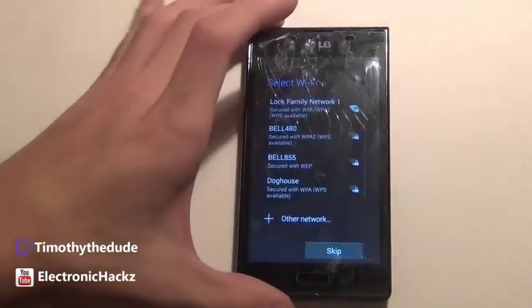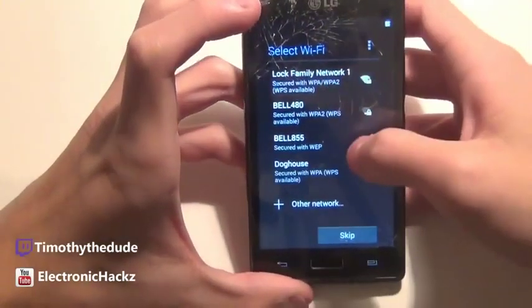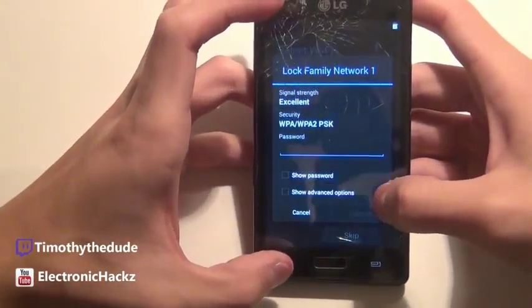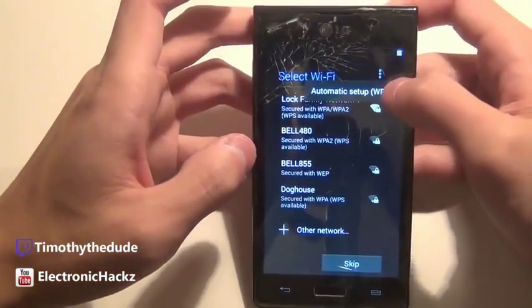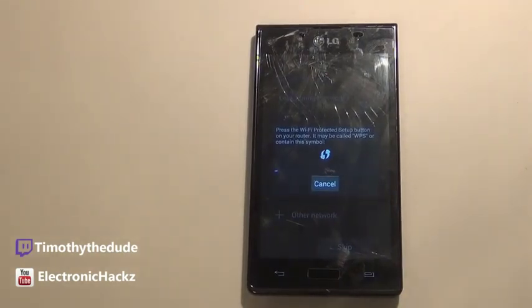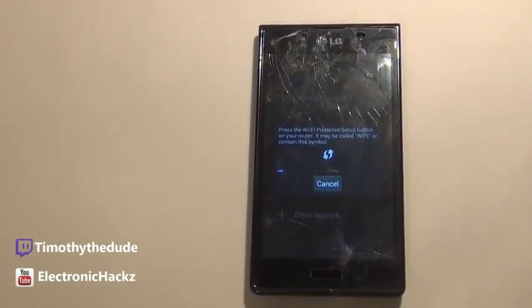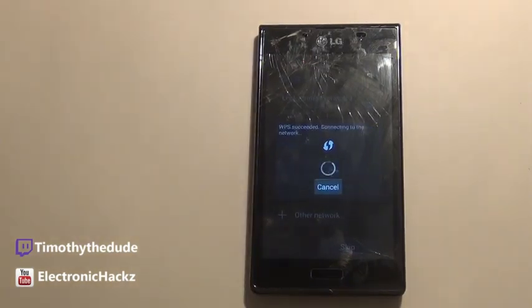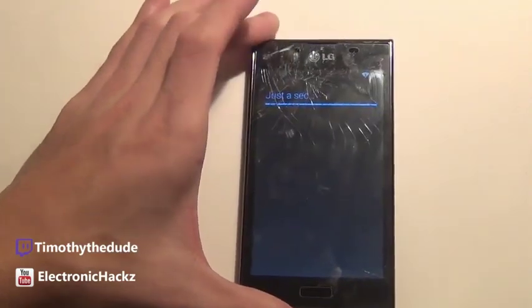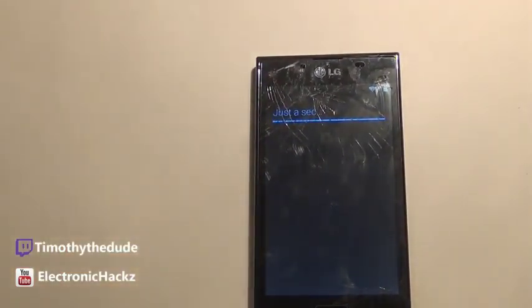Let's log into my Wi-Fi here. I'll use wireless password entry during setup so I don't have to show you my PIN. Hopefully it works — there we go. Another second of waiting, so we're off to a bit of a slow start, but I'm pretty sure it's gonna be better after.